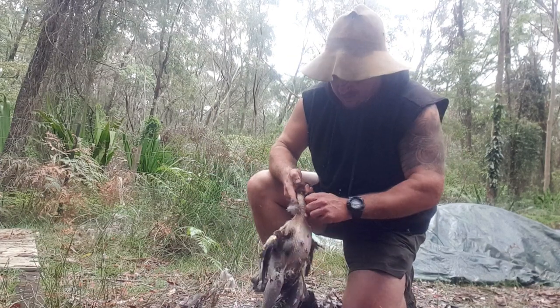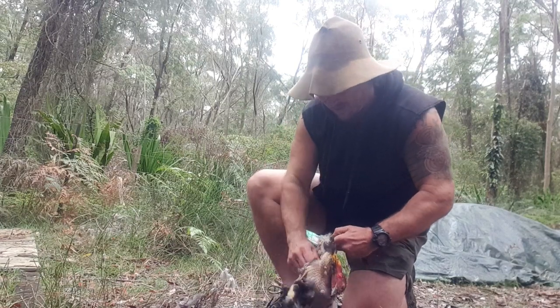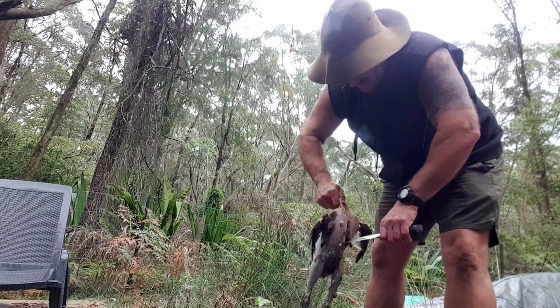I've eaten bush turkey before with my Aboriginal mates and it tastes okay cooked in the coals, but I've often wondered what it would taste like if cooked slowly in an oven with a bit of oil and spices. So here I go — I'll show you the results.